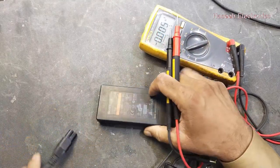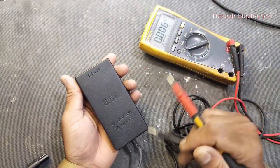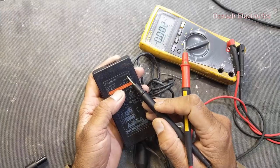Assalamualaikum warahmatullahi wabarakatuh and welcome back to my channel. Today I have a Sony PS2 PlayStation power supply. It is an AC adapter, 8.5 volt, model number SCPH-70100.